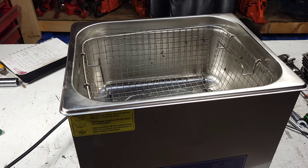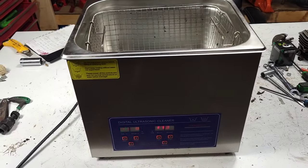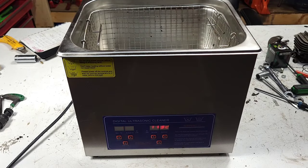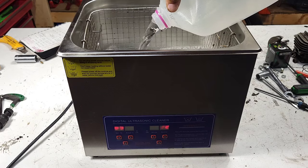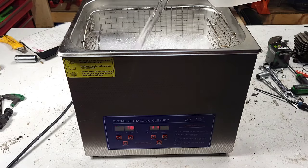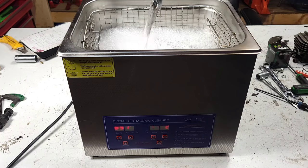This is just a no-name ultrasonic cleaner. I know there's a lot of companies that are sending these out - I bought this one with my own money, and it works pretty good. I put some Dawn dish soap in there and I have four liters of hot tap water. I don't know if this is going to be enough - I think I'm going to end up needing more than this. That's one gallon if you're south of the border.